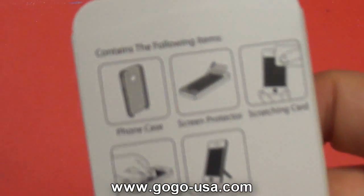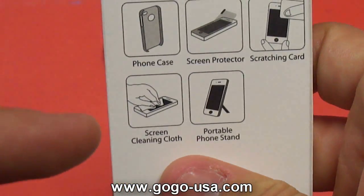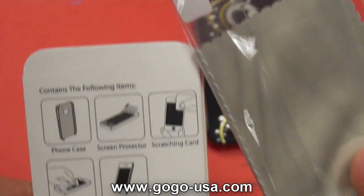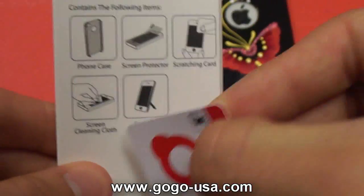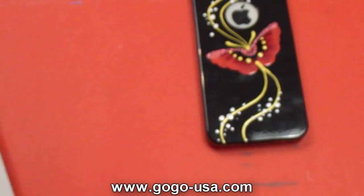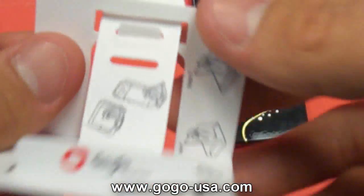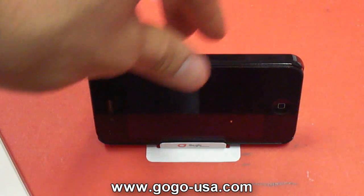This case also includes the following items: the iPhone case itself, a screen protector, a scratching card, a screen cleaning microfiber cloth, and a portable phone stand. The phone stand is pretty cheaply made — cheap plastic or paper — but they give you instructions on how to assemble it. Really simple and easy to set up.